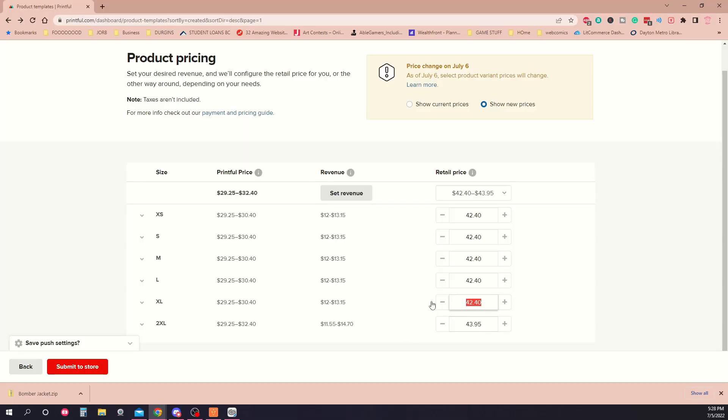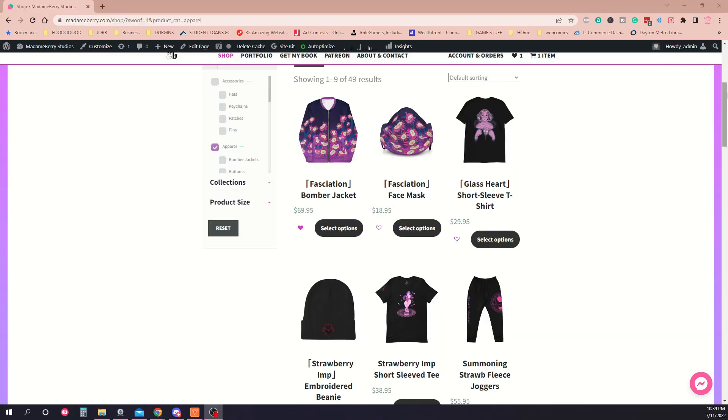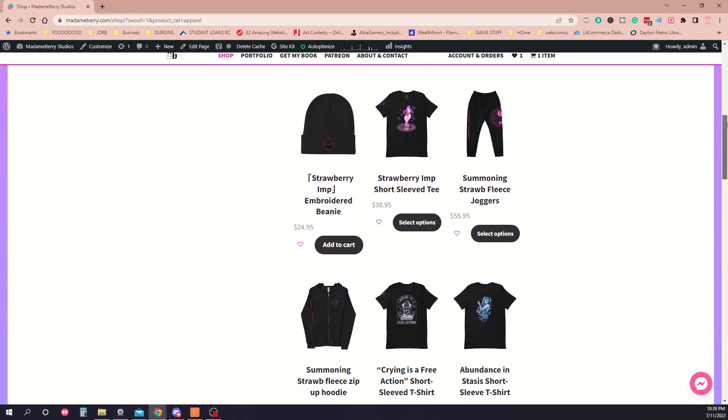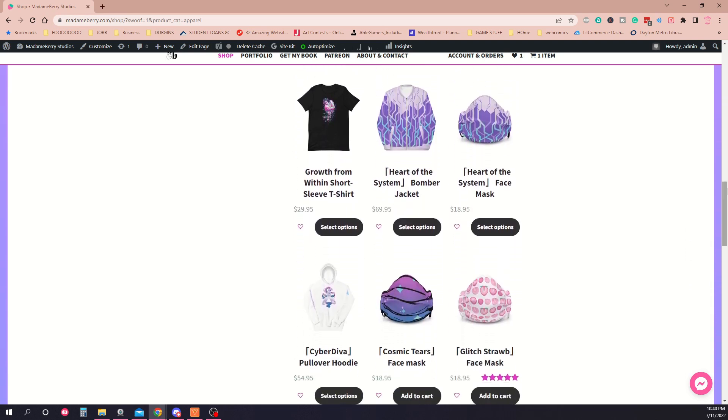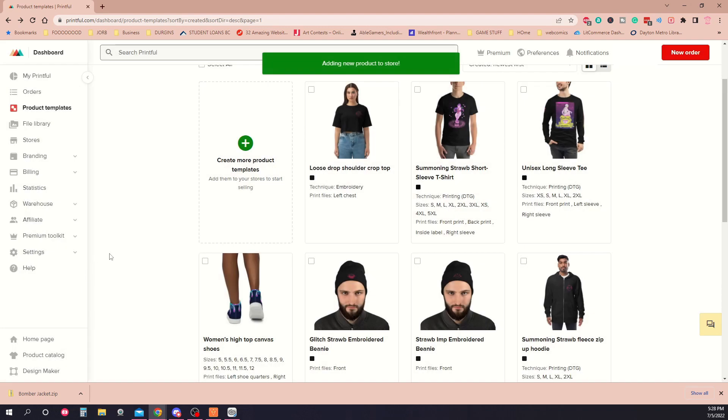You'll notice there are different pricing options for different sizes. This is pretty standard in the clothing industry, because it can be costlier to manufacture larger sizes due to the fact that they use more materials. But I like to keep my pricing fair and price everything the same. If I make a little bit less profit on a 4XL item, that's okay — I would rather eat that cost than pass it on to my customer. It also keeps my store listings more organized: it's just a shirt, and you see one price. And that's it! When you press Submit to Store, it will be saved to your linked storefront.